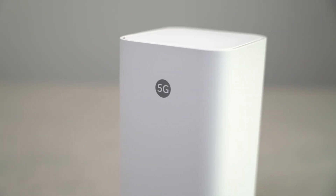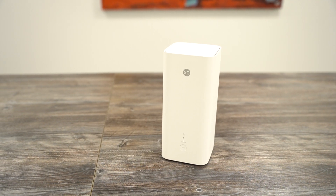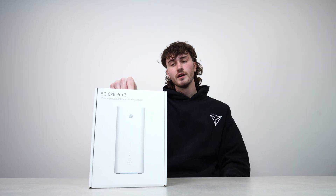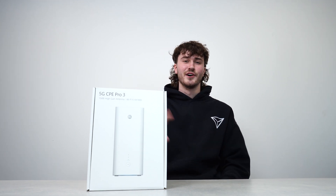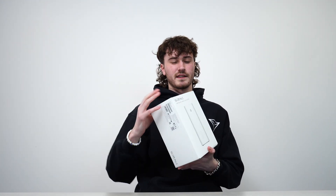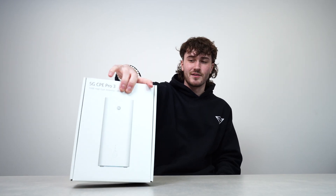If you're familiar with this channel, you'll know we've done videos before on the CPE Pro 1 and the CPE Pro 2. This is the next generation version with all new chipsets. It's more of a similar design to the original CPE Pro 1 but has no antenna ports like the CPE Pro 2. We'll show you a bit about it and give you a speed test towards the end of the video — timestamps are in the description below. This is a quick unboxing and speed test of this new CPE Pro device.